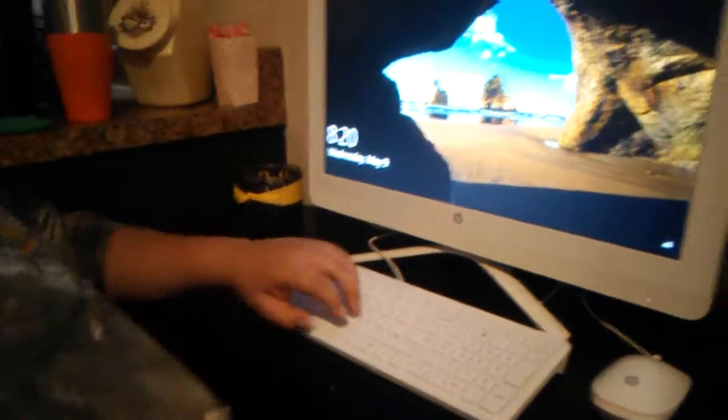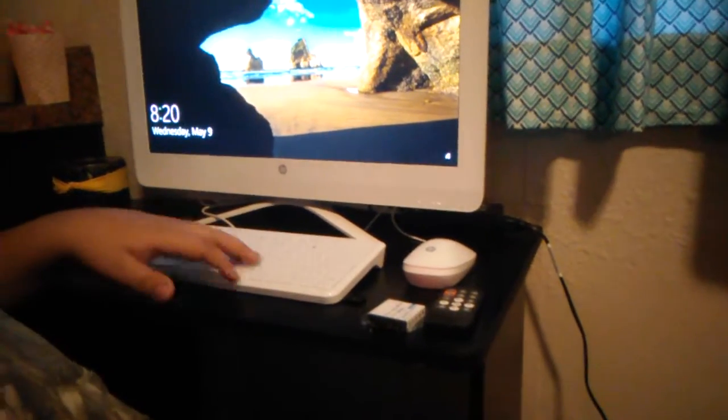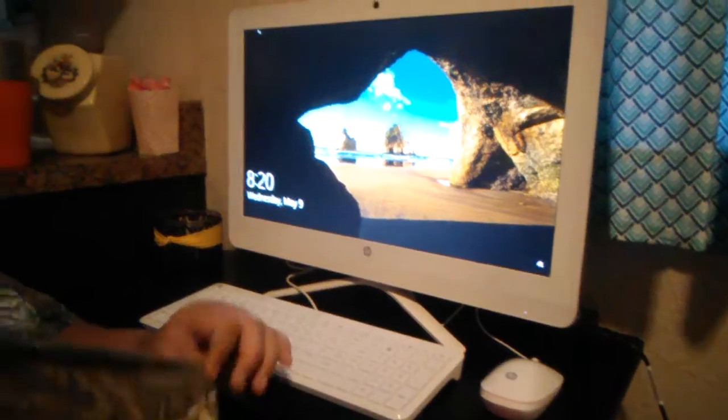And a computer to edit and stuff for YouTube videos. This camera is 1080p quality, so my videos will start being really good and I'll edit a lot. So yeah, that's basically it. Bye.